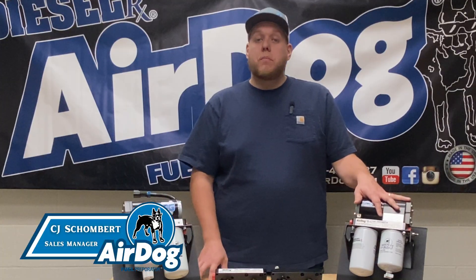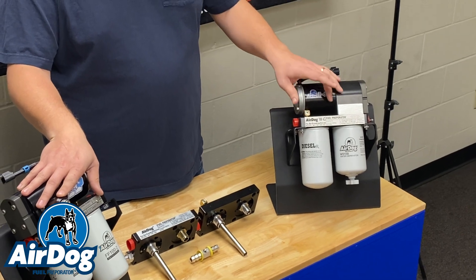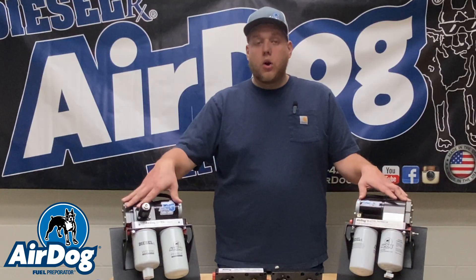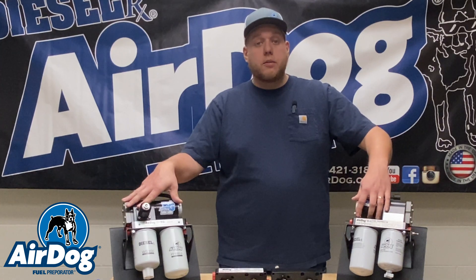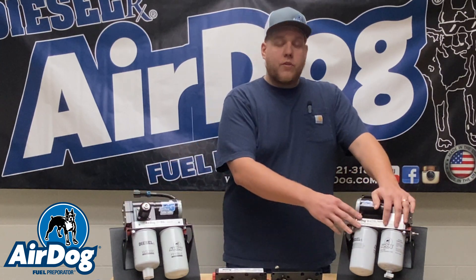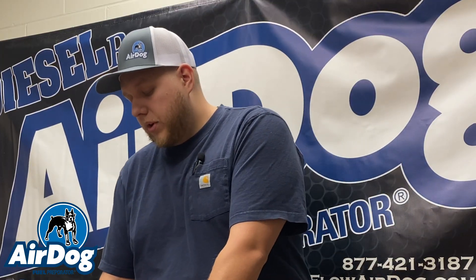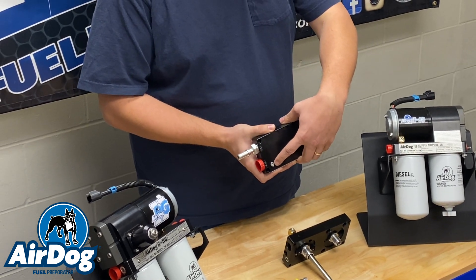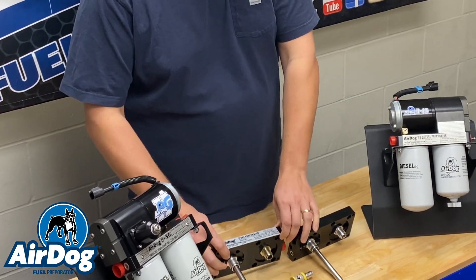There are a couple different ways you can go about this. On every AirDog unit, there's going to be a 1/8-inch MPT port that you can thread a fuel pressure sensor or a simple liquid-fill gauge into. If you have an AirDog 2 4G or our new 5G model unit, there's going to be a 90-degree brass elbow with a 1/8-inch MPT plug pre-installed. You'll remove that plug and tap into the pump directly. If you have an original AirDog-style pump, they used to have a shorter motor tower, so the plug will be directly on the top of the base. You'll just remove that plug and test your fuel pressure directly off that port.